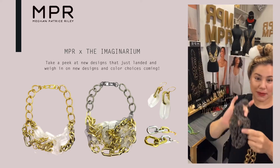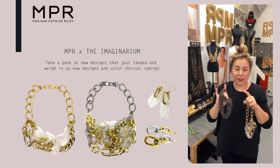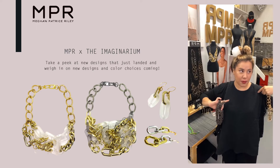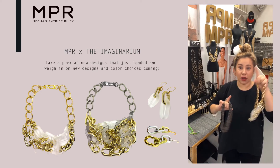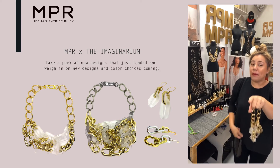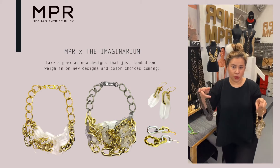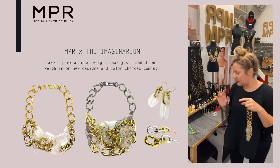I did just update the website. If you can find them, they're like little Easter eggs. The chain bra just went up and the poncho just went up. Got some inquiries about that. I need to update the sizing, but it's available.